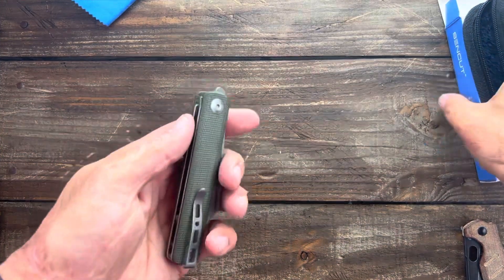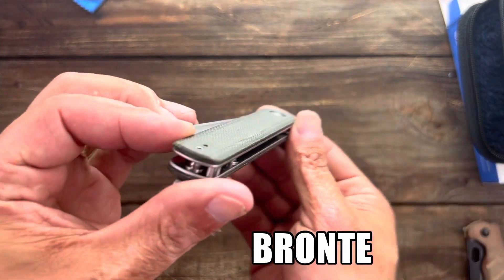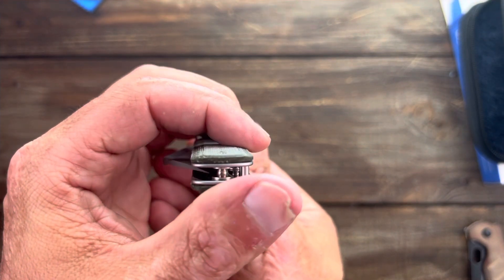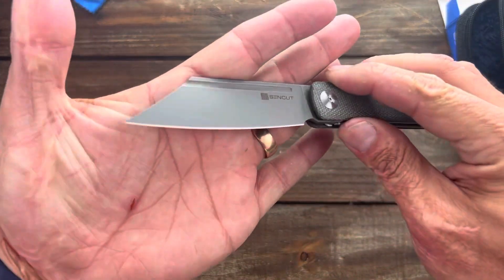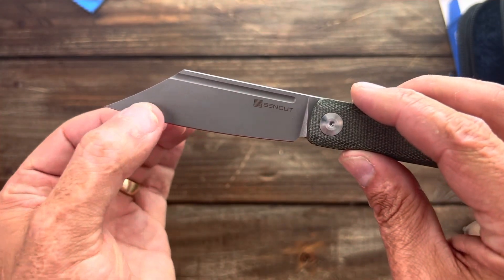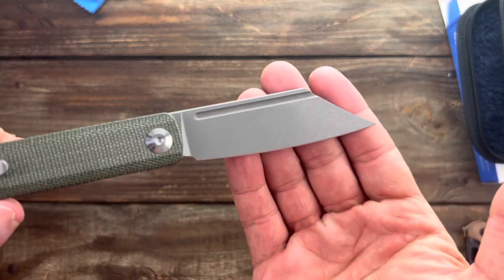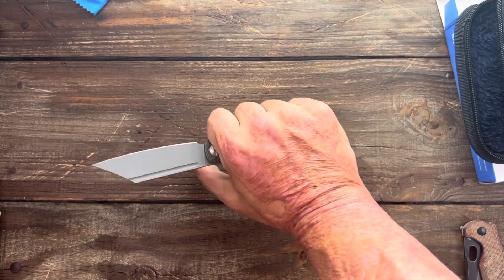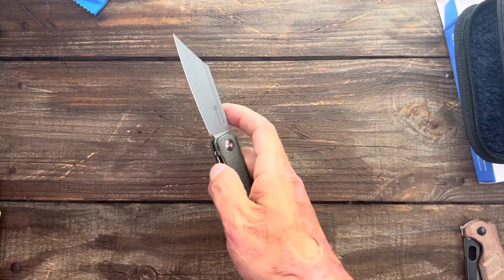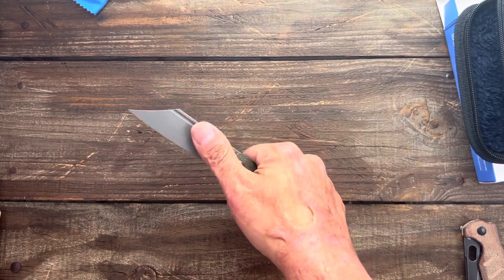What we have here is the Sencut Bronte. It's got micarta scales, pretty nice contoured front flipper. Look at that scimitar blade shape — nice and thin. It's gonna be a great slicer. I like it — something different — and just a neutral handle. For a hammer grip it feels pretty good. Nice action, and you can easily flick it or roll it out.